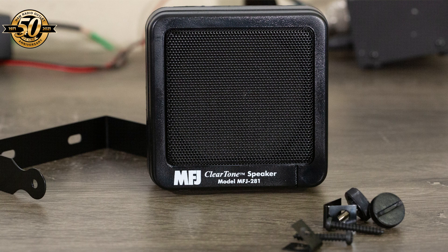The speaker comes with a mounting bracket and associated hardware, and the speaker cable is about five and a half feet long. That's the MFJ 281 clear tone speaker.